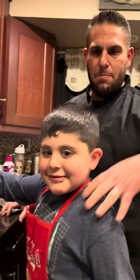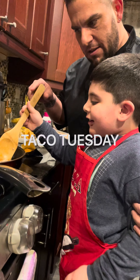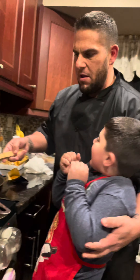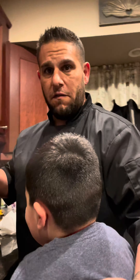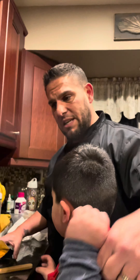Hey everybody, Johnny Ellen, Joey Bag of Donuts here. You know what time it is — Taco Tuesday! We're making Joey's favorite. It's a simple one-step process: brown the turkey chop meat and dump the packet in.